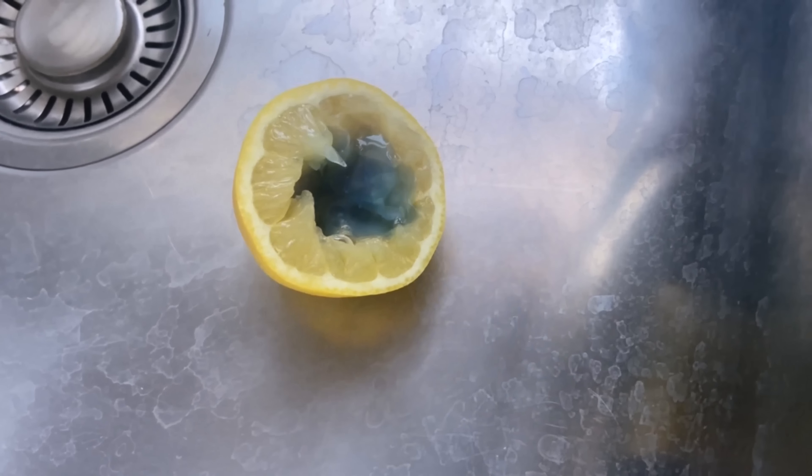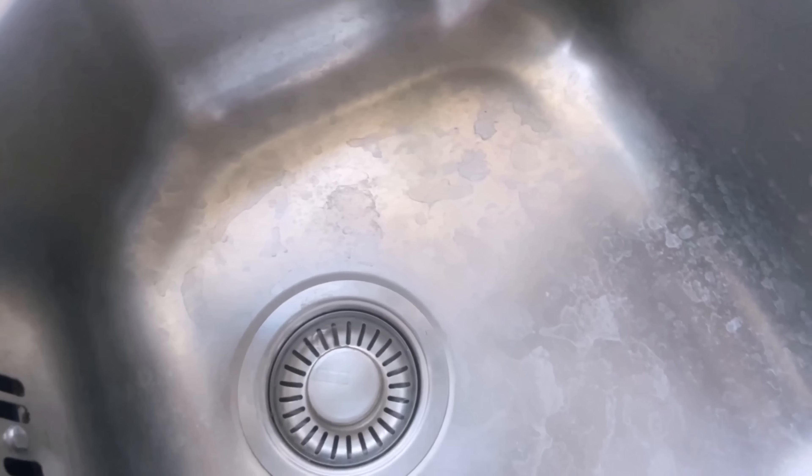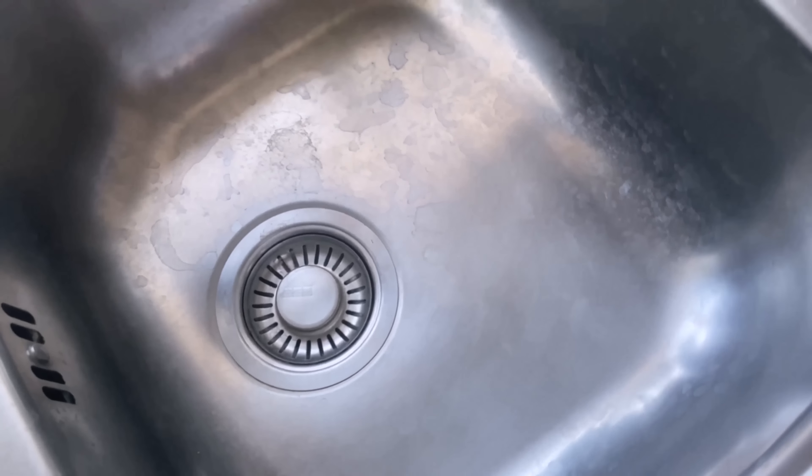Do you want to make your sink shine again? Then you should definitely try this. Unfortunately, stainless steel looks like this, or even worse, over time.